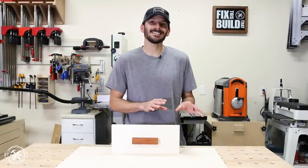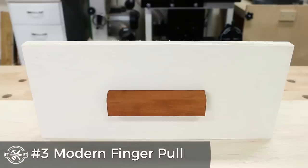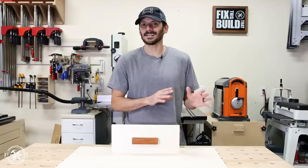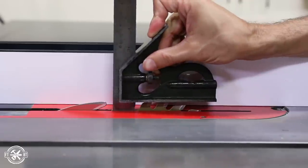For the third drawer pull, I stayed with the table saw but it's a little more complex — a few more setup cuts, but it gives you a nice little finger relief underneath the drawer pull. It's a really modern look and I like it a lot, and it would look great inside your house as well as the shop. I started by bringing the blade back to 90 degrees and set the depth to a half an inch.